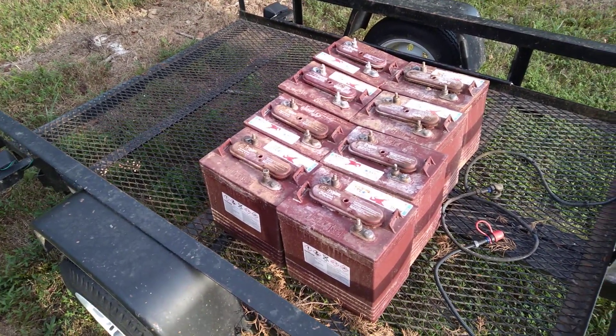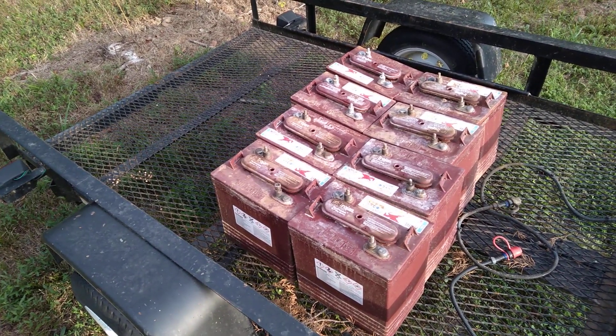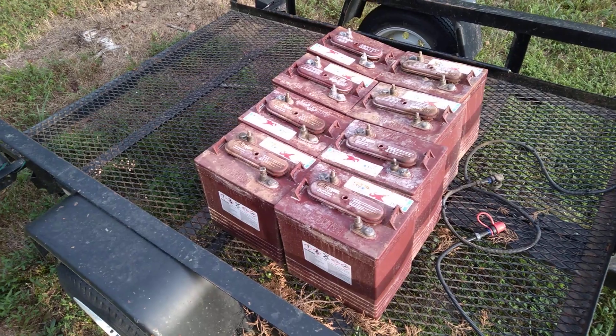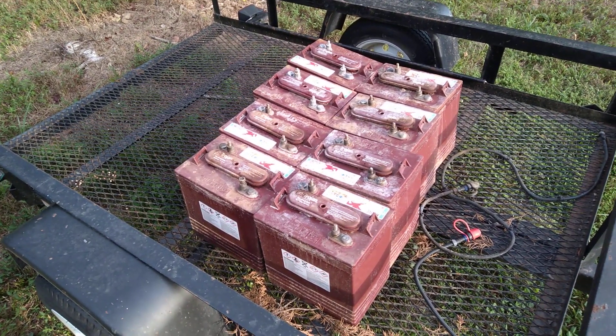That's when they're brand new. The second time you try and do that you'll get 239.7 amp hours, or 9.9 hours, and then the next time will be 9.7 hours, and then a year from then it'll be seven hours.